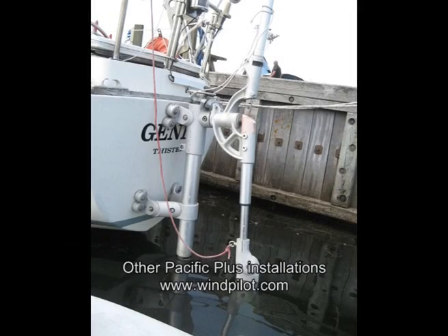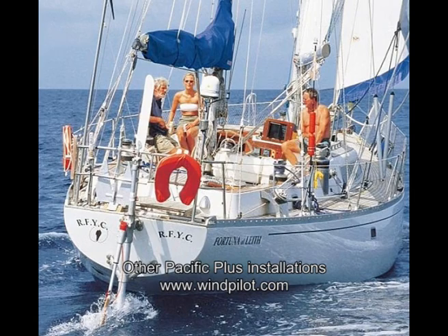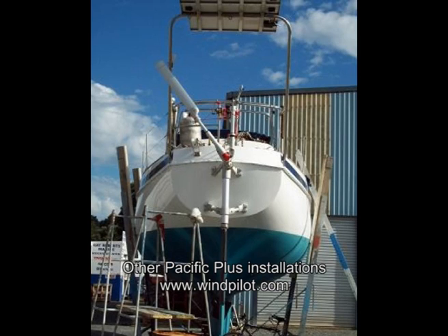Over our 4,000 mile trip from Europe to India, our Pacific Plus performed admirably. It really is the greatest piece of kit we've ever bought for our boat Esper, an Oyster 435.